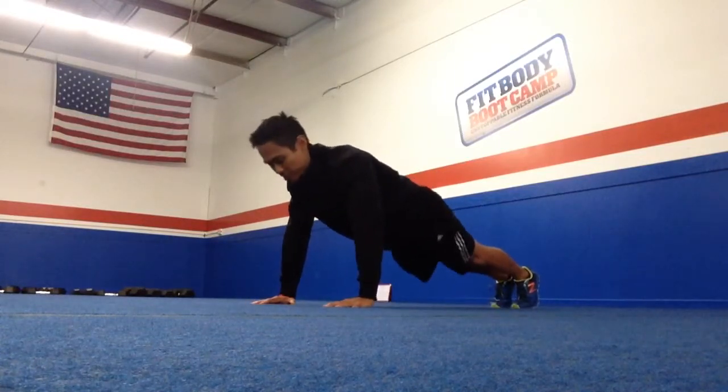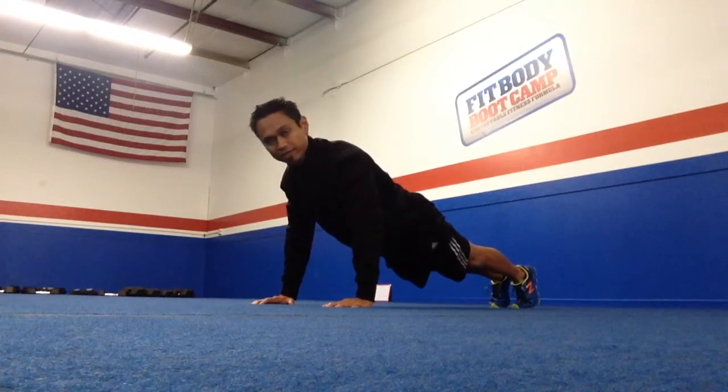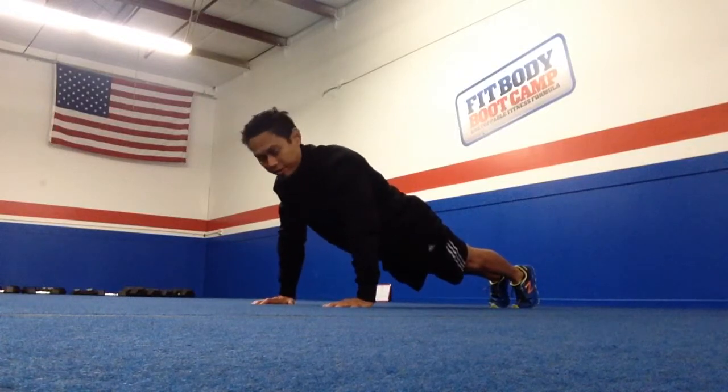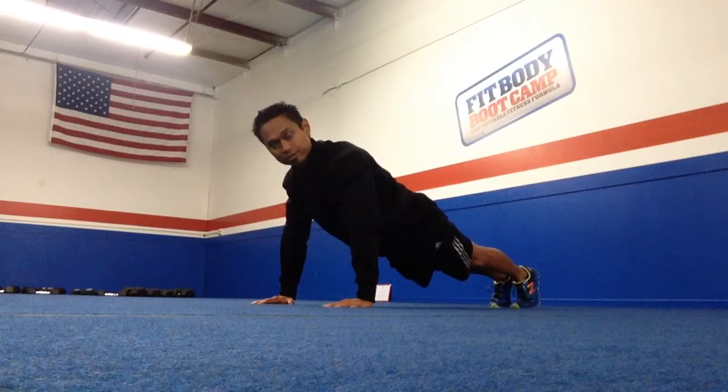We're going to set up in a push-up position here. I've got my shoulders over my wrists, and I'm going to screw my hands into the floor — that's going to bring my shoulders down so they're not hunched up by my ears — and my body is straight from head, shoulders, and hips.